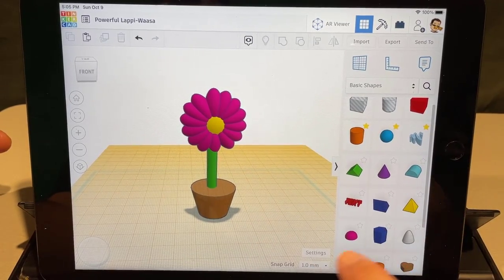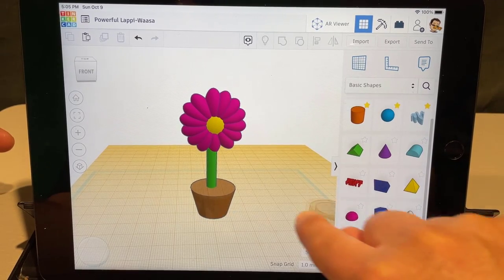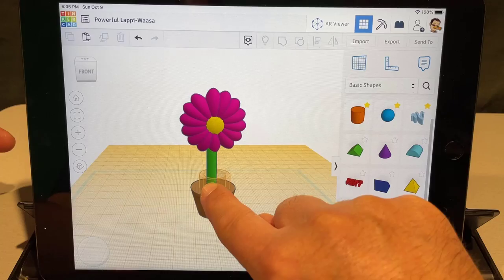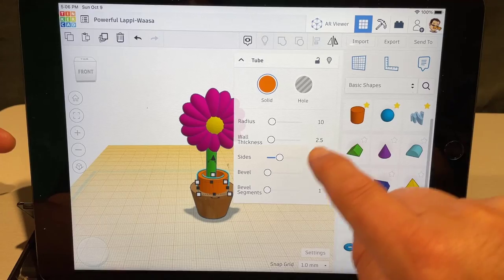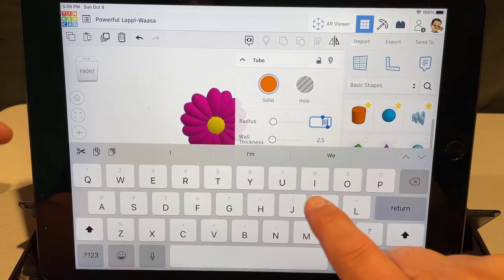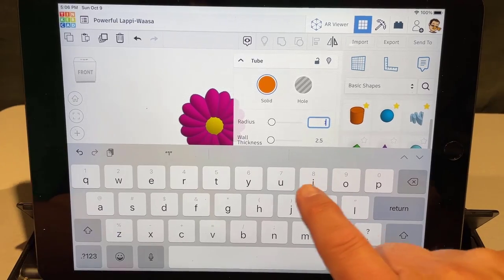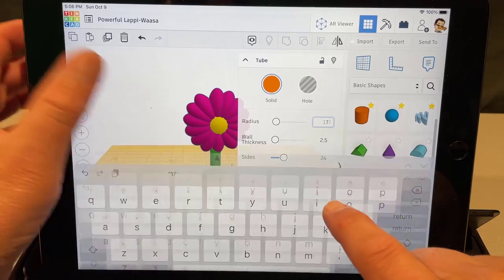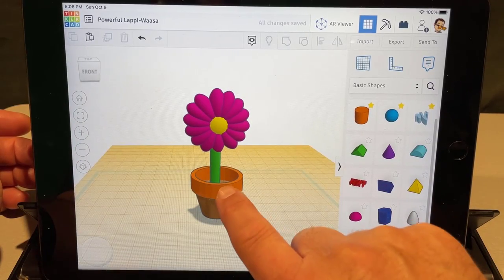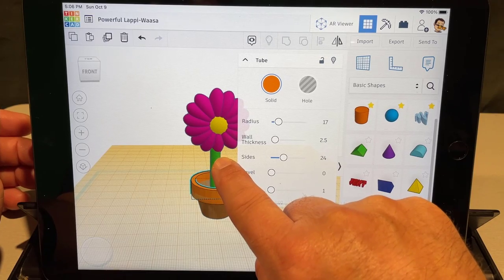To make the flower pot more cool, with the work plane still up there on top, bring out the tube and change its measurements. We did a radius of 15 on the cone, so for the top here change it to 17. Click back and you'll see it gets wider.